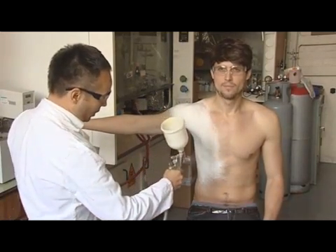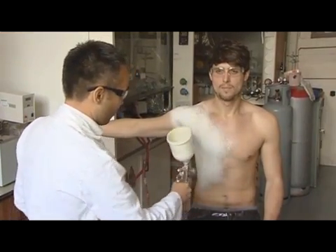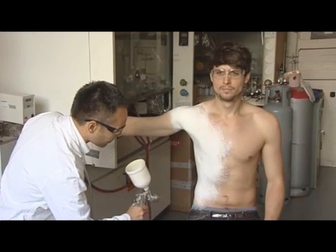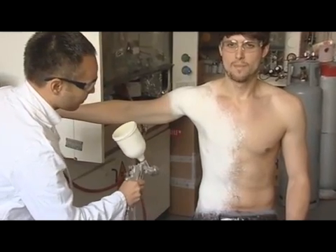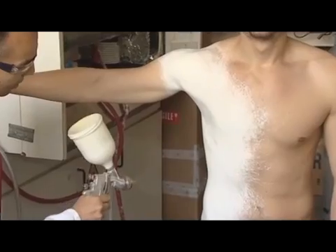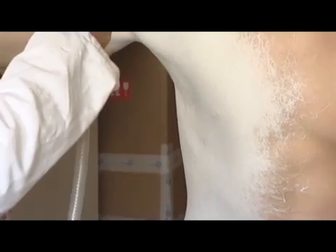The beauty about this product is it dries instantly when it reaches the body, to the skin. You can wash it, you can wet it again. If I touch it now, it's totally dry.